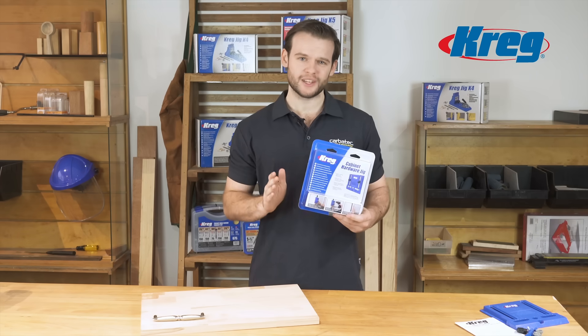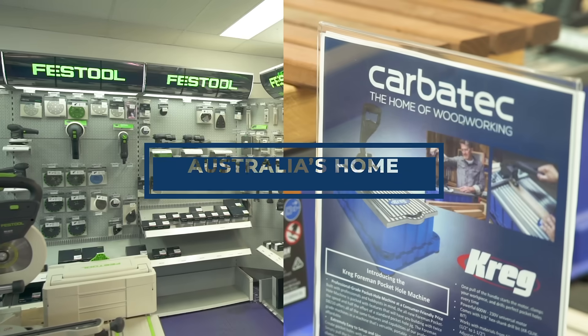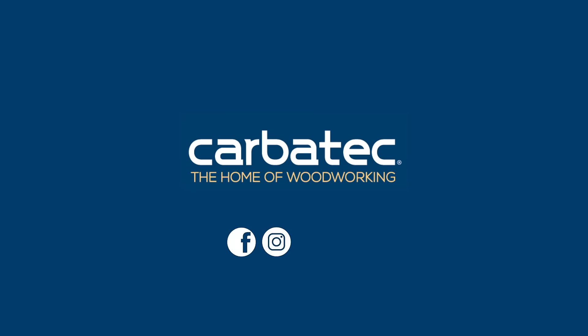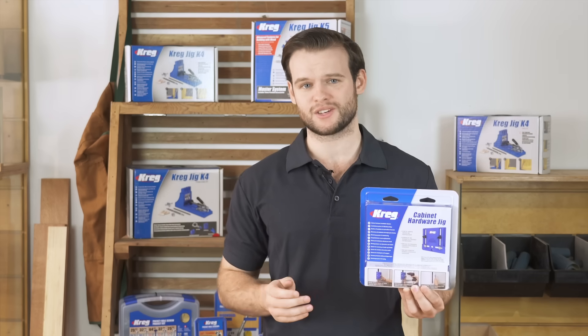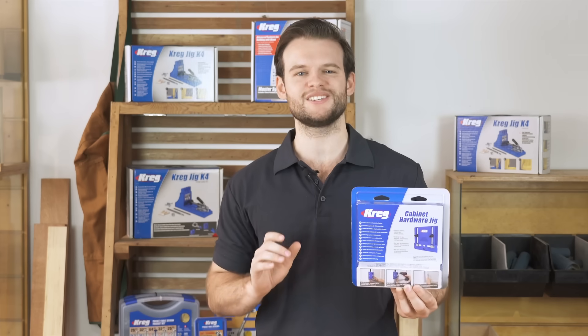In a couple of minutes I'm going to show you why you need a Kreg Cabinet Hardware Jig. Whether you're refreshing existing cabinets, adding hardware to new ones, or starting a project from scratch, the Kreg Cabinet Hardware Jig makes drilling doors for handles so much easier and faster.